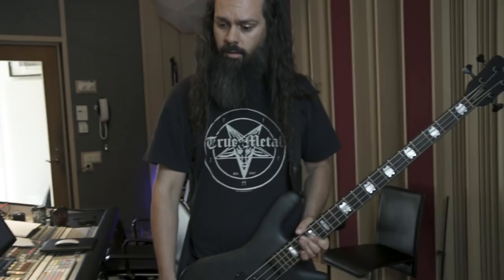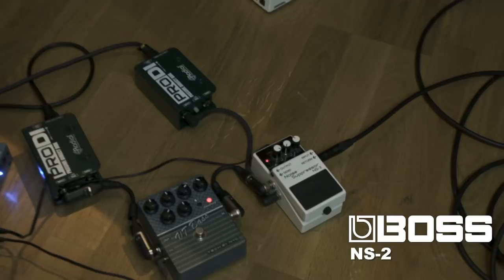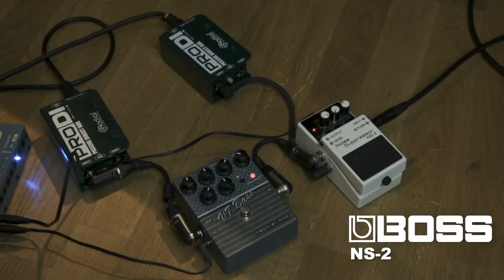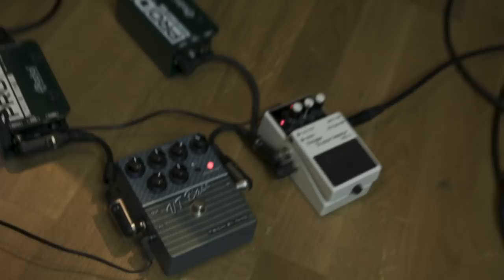Let's look at the pedals. I go into a Boss NS2 noise suppressor, which splits the signal two ways. One output goes to a DI box straight to the desk for a clean fundamental tone, and the other output goes into my Tech 21 VT Bass pedal into another DI box straight to the desk — that's where I get all the distortion, all the growl. All the good stuff comes from that pedal. No amps, no nothing.